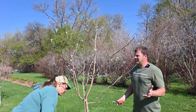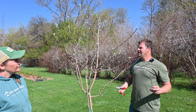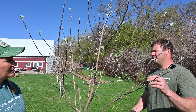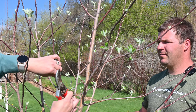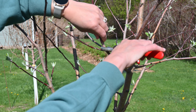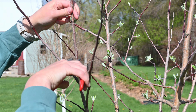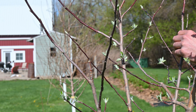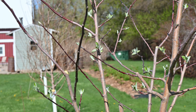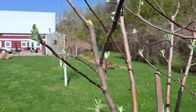Now, same approach as the last one — remove anything growing straight up. Another thing to point out: we're taking cuts right next to the collar around the branch. You take it right above that collar, leaving a pretty flush cut. You don't want to leave stumps because you can get diseases in there a lot more easily. Just take them flush with the next branch — you can see the collar if you look closely. Just don't cut into the collar, but cut right next to it.